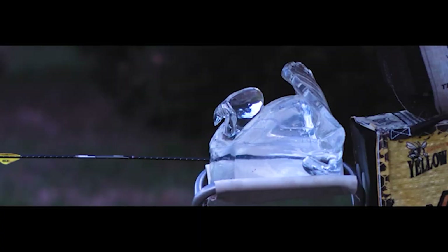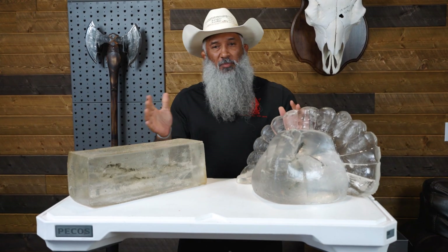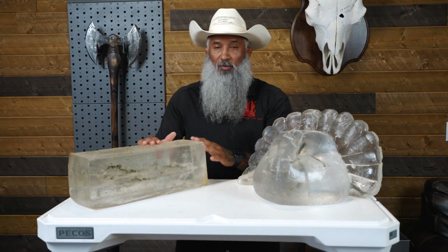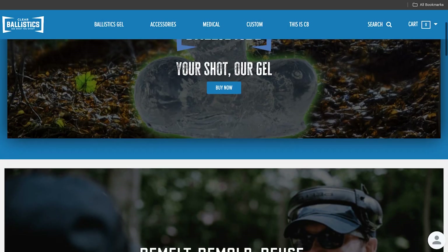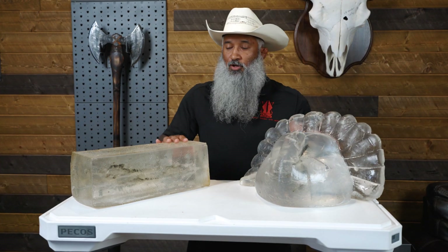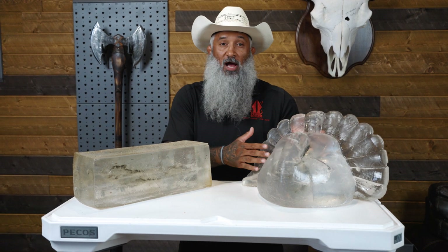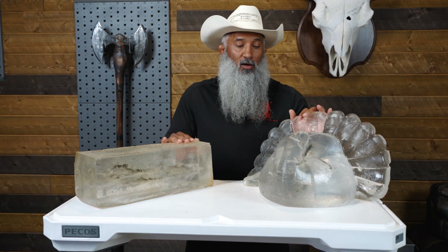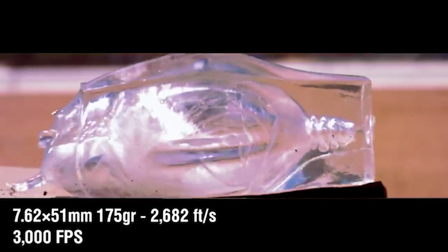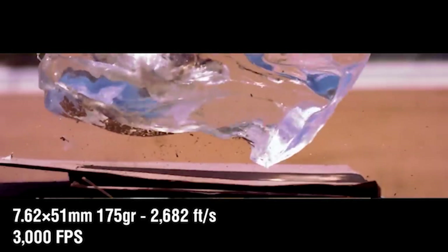Hey, what's up guys, Yako Kuley with Sheepdog Response. Some of you may have wondered what it was like to do some ballistic testing at your location or on your own. Here we have two different kinds of molds from Clear Ballistics — these have already been used and shot up. The cool thing about Clear Ballistics is they have a longer shelf life, so you don't have to use them right away. Most other companies you have to use them within two or three days, and once they're shot they're basically one and done. With Clear Ballistics you can shoot them, melt them down, and remake more molds.